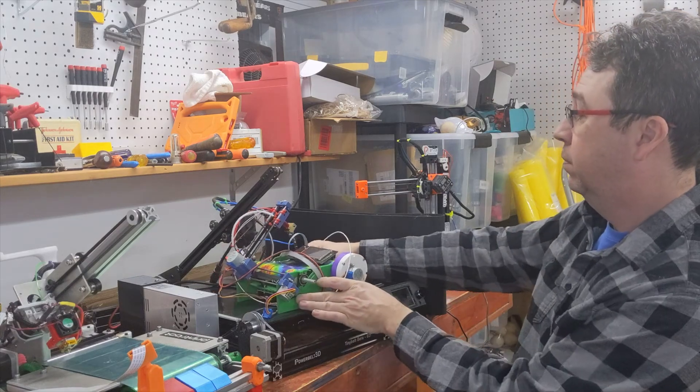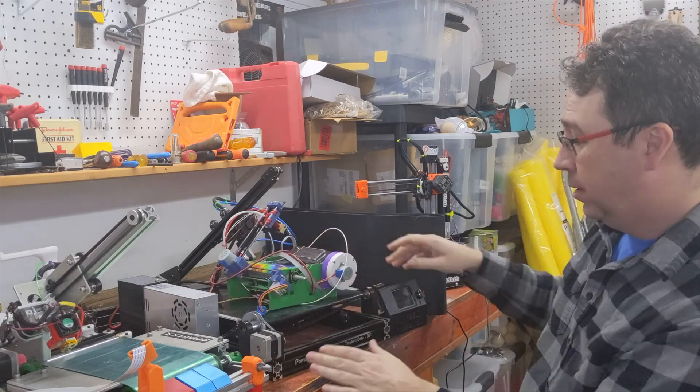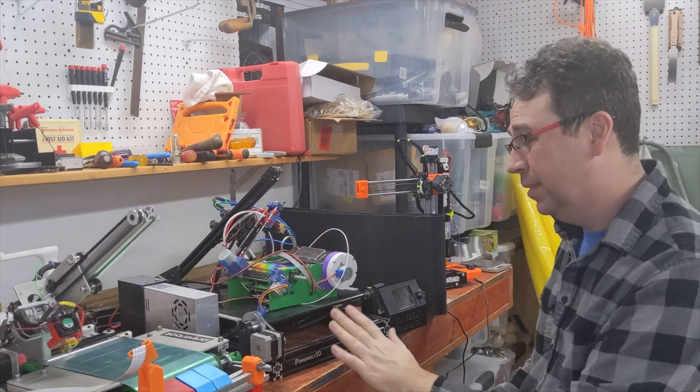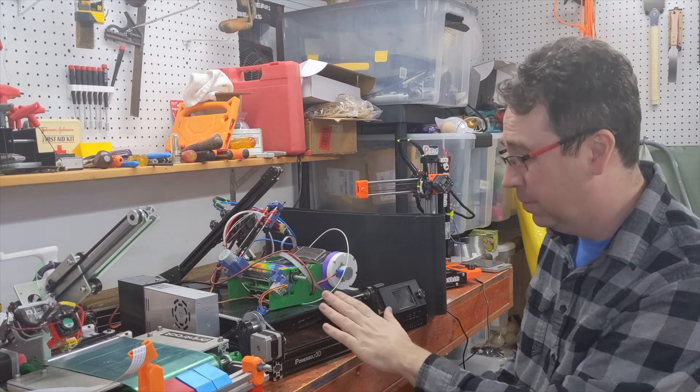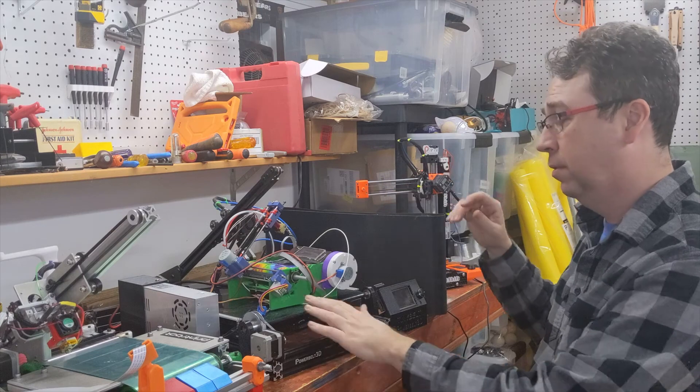I recommend you check out Princeps or Rob Minx, Baby Belt, Power Belt 3D is another operator in the space — this is their failed beta, but he's still in there selling kits, conversions, and most importantly, the belts.